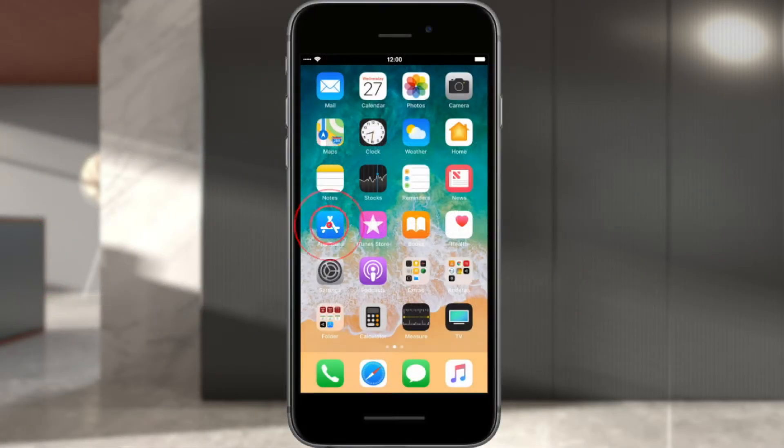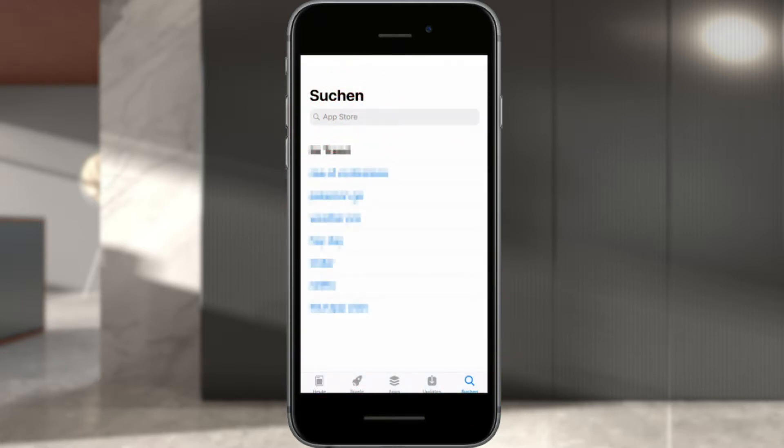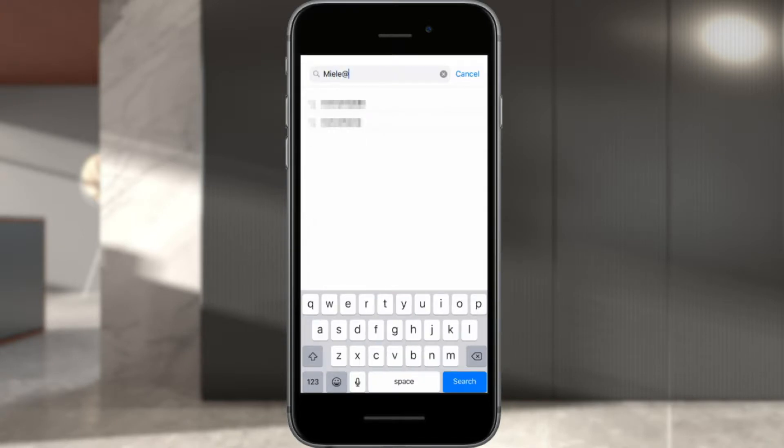Download the Miele@Mobile app from the Apple App Store. To do this, enter Miele@Mobile in the search bar in the Apple App Store.